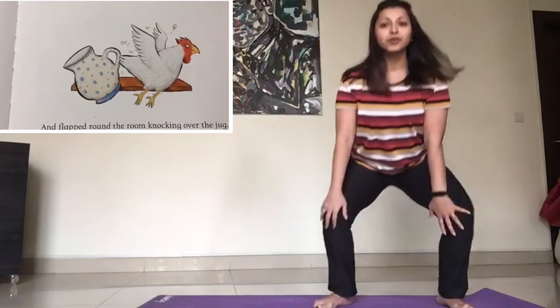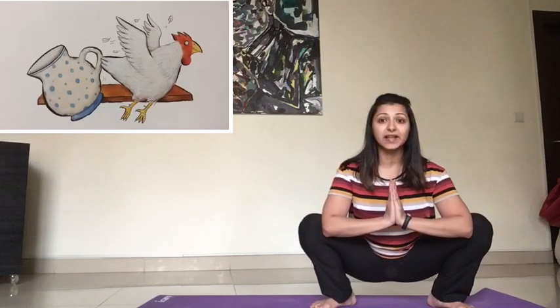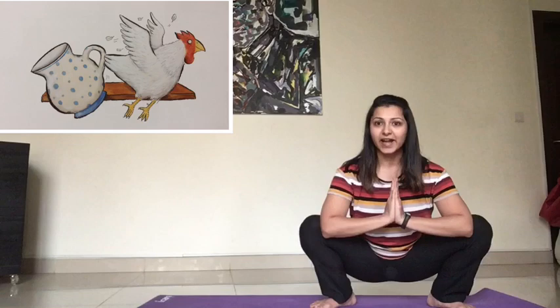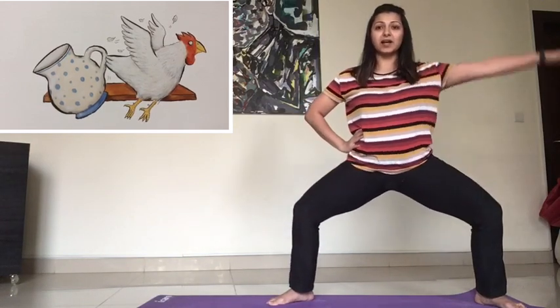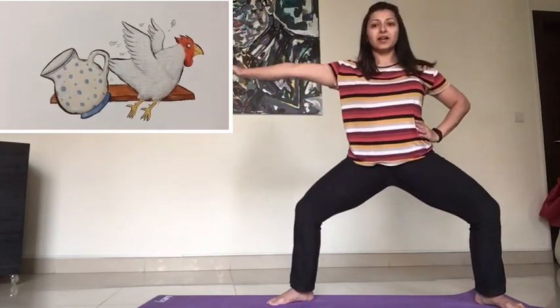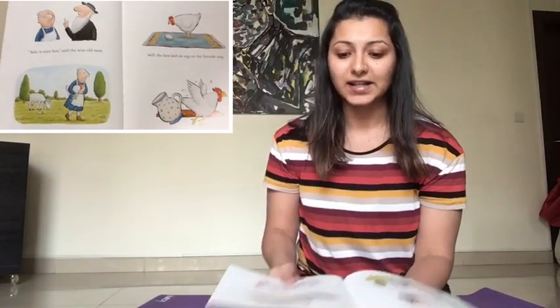Now we're going to become a hen and then the jug. For the hen, you're going to squat all the way down, hands to your chest, try to keep your back straight. Very good. And you're going to flap your wings like the hen — one, two, three, four, five. Very good. And now the hen flapped and knocked the jug down. So let's become the jug — bend your knees, one hand on your waist, other hand up, and bend and touch your toes. Now let's do that on the other side — bend all the way down and touch your toes. Very good. So this hen is all over the house.